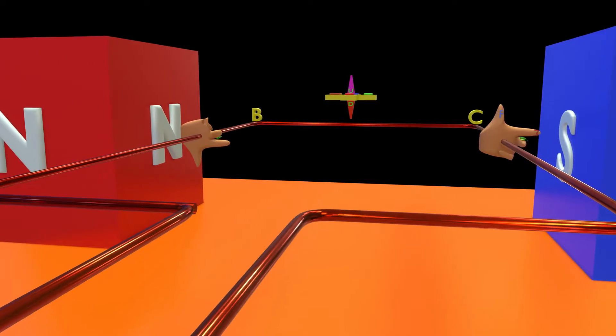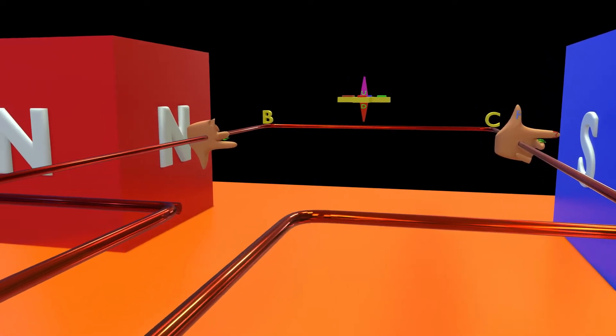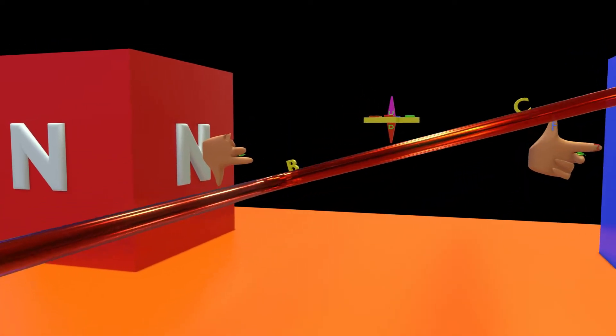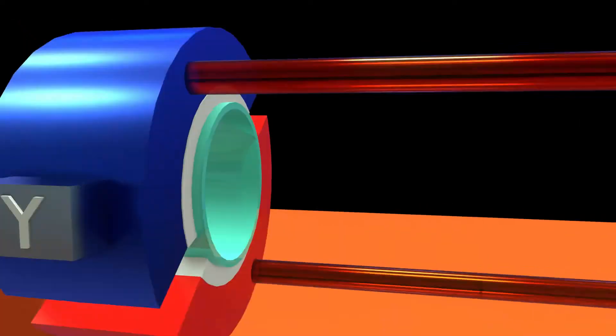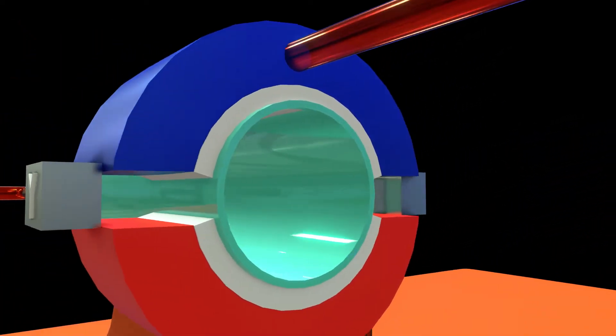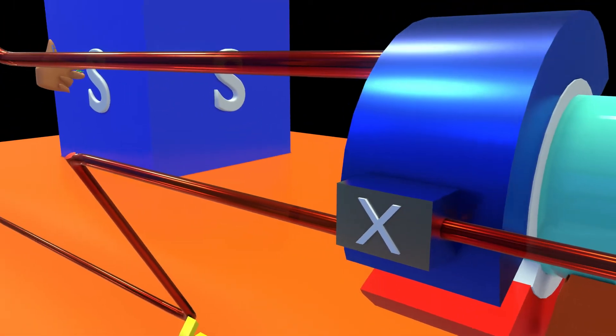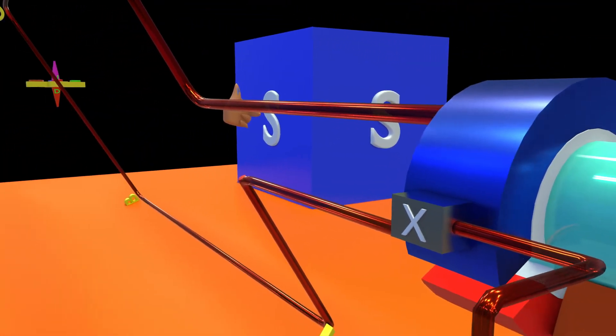As a result of these opposite forces acting on opposite segments of the coil, the coil begins to rotate anti-clockwise. After 90 degrees of rotation and more, the red ring makes contact with the Y brush and the blue ring makes contact with the X brush. Hence, the current gets reversed in the coil.